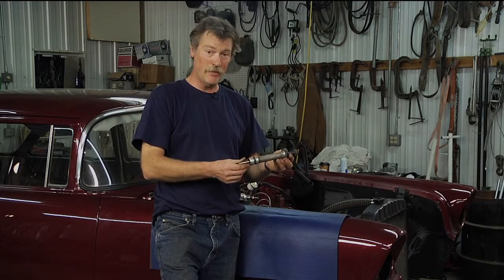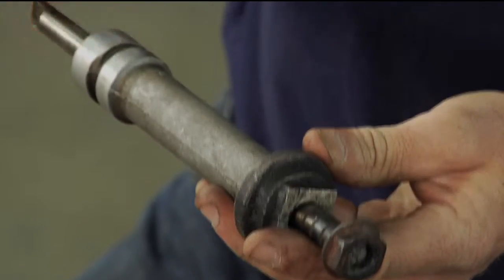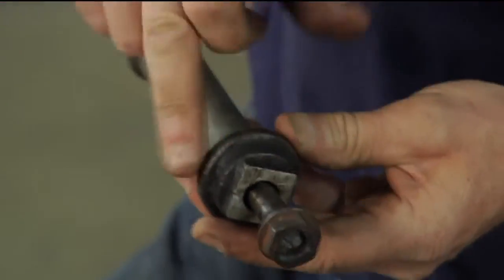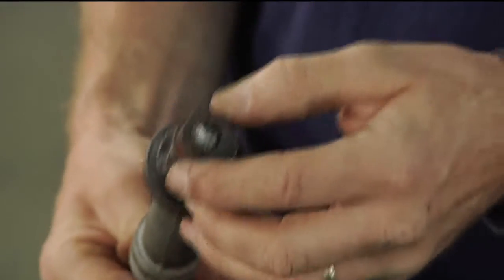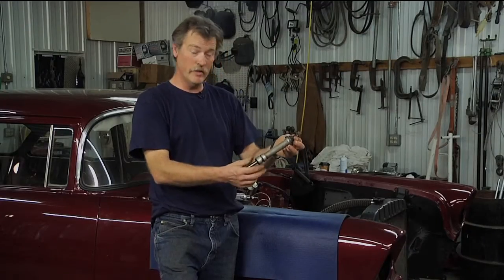So I went home that night, got my old distributor, took it back to shop class the next day, drove the pin out, knocked the gear off, and took a hacksaw and cut the top off. Now, almost 30 years later, I still have it — I welded a nut on there so we could drive it with an air tool.